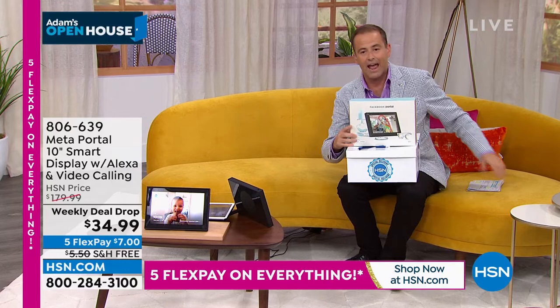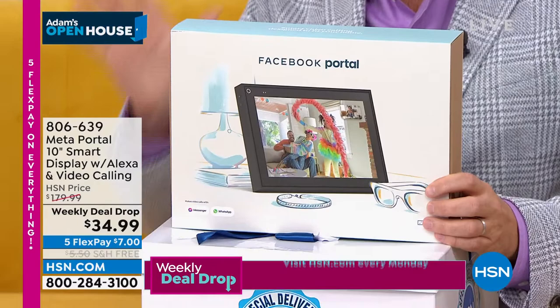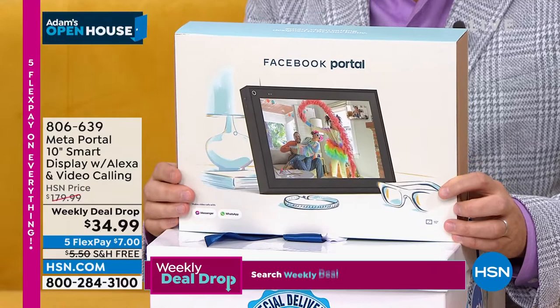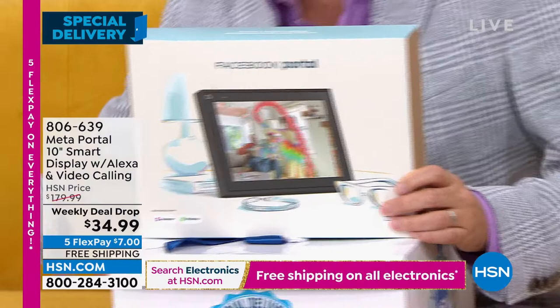This is not refurbished, not secondhand. It is brand new, sealed in the box. It is Facebook Portal — the new name is Meta Portal. Here is what it looks like — it is big, a big display. It is a 10-inch display, beautifully done. It is a gorgeous high-definition touchscreen with a Bluetooth speaker. It auto-pans and zooms, has a 114-degree field of view, and has Alexa built in.